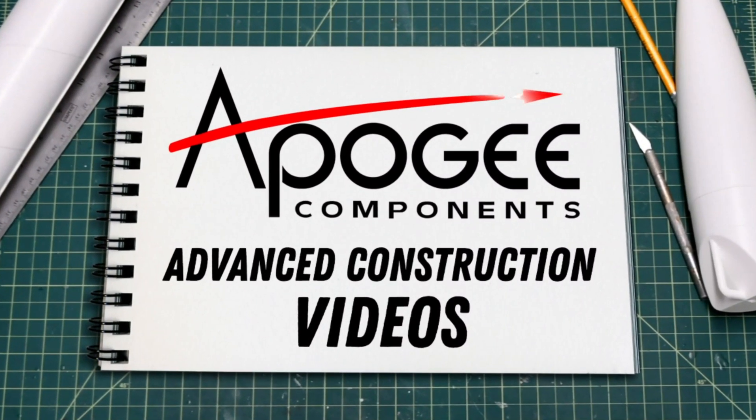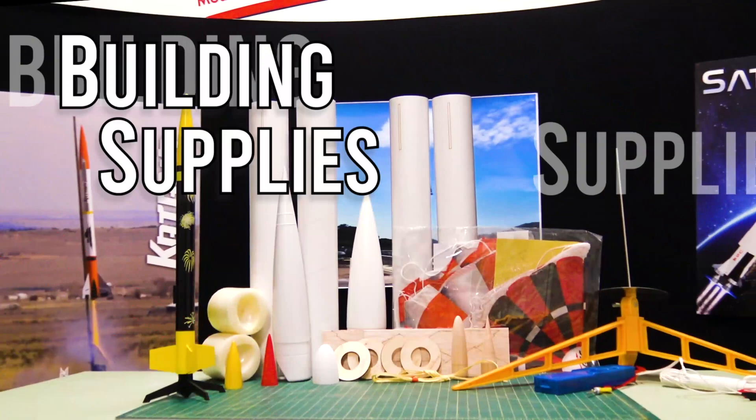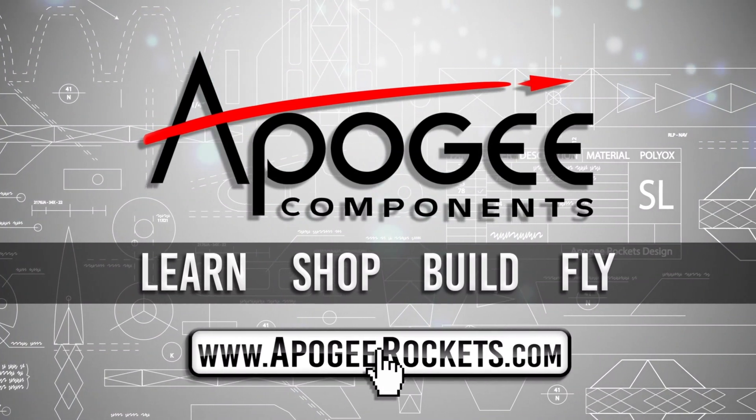Welcome to Advanced Construction Videos where we show you how to tackle rocketry building techniques and more. On our website we sell kits, motors, building supplies, and electronics. So come and learn, shop, build, and fly when you visit us at ApogeeRockets.com.